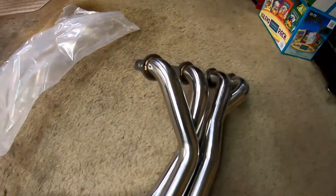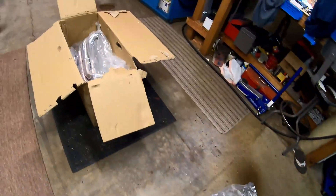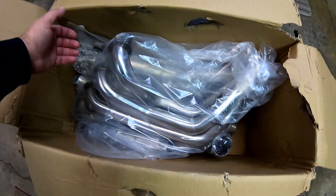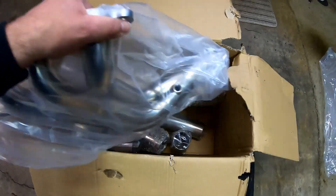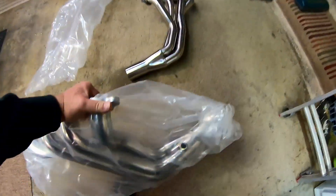These headers — I think I paid $385 for them — and it comes basically with mid-pipe and all. No cats. Cats aren't an option. This will be the driver's side.